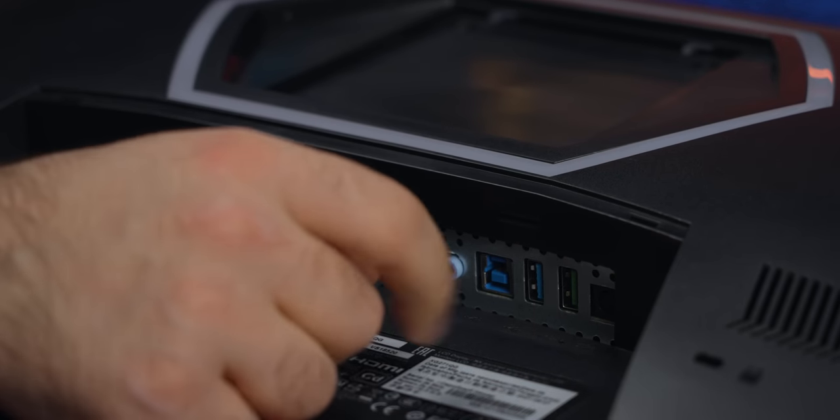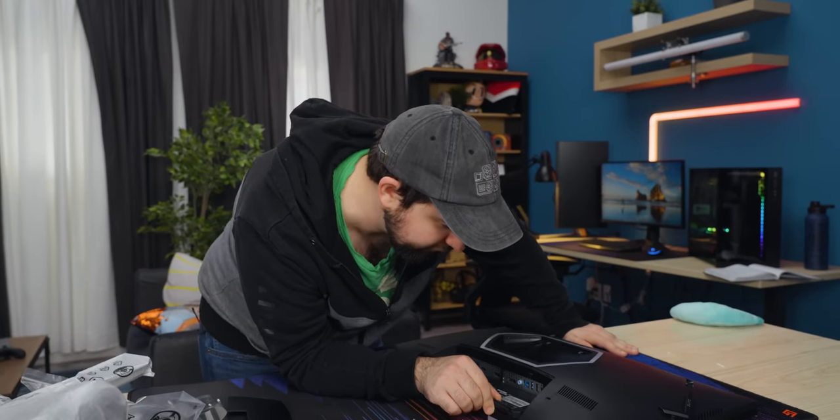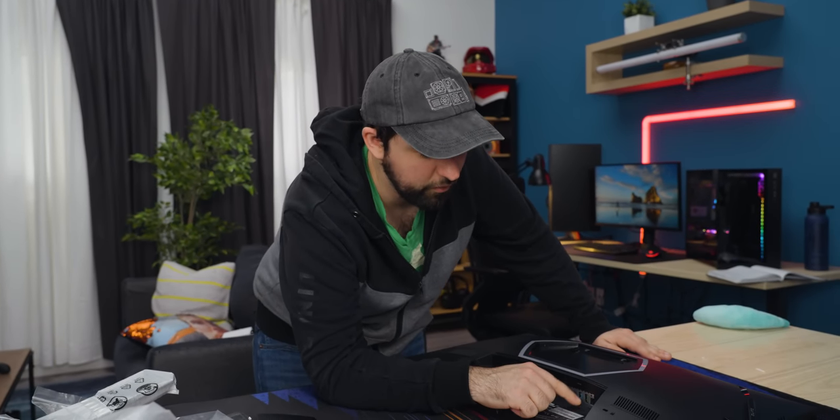Is green USB-A 2.0? I haven't seen a green port in forever. The specs say USB 3.2. I just haven't seen anyone use green for a USB port in a long time.